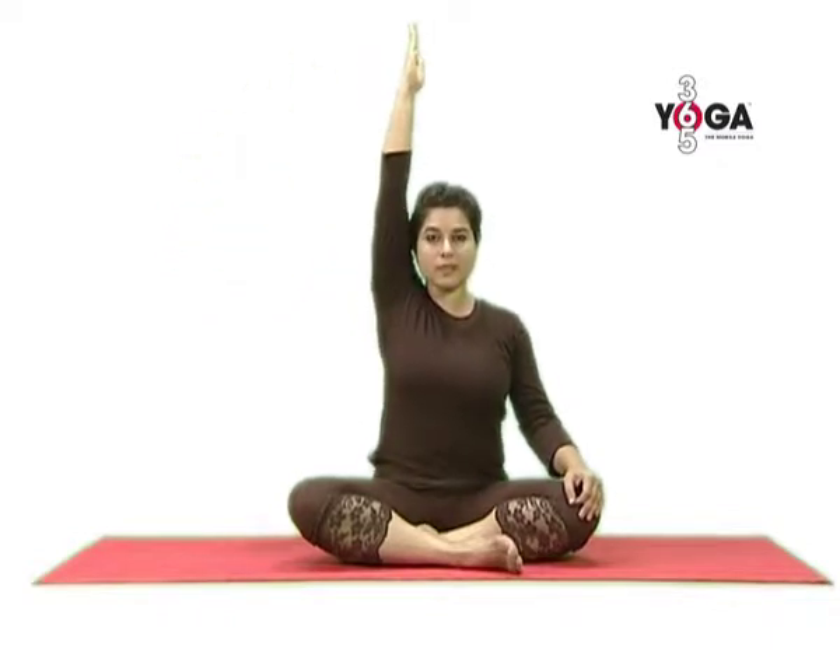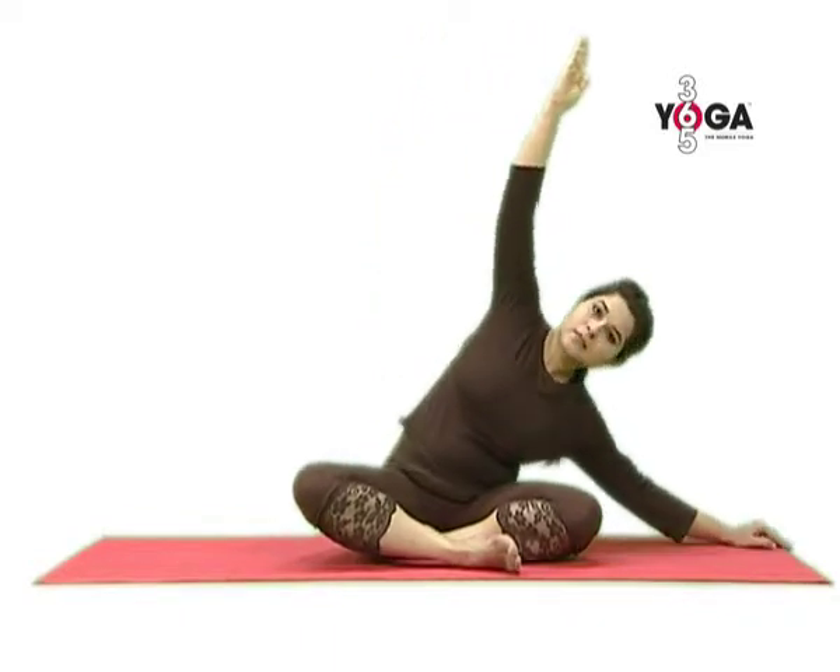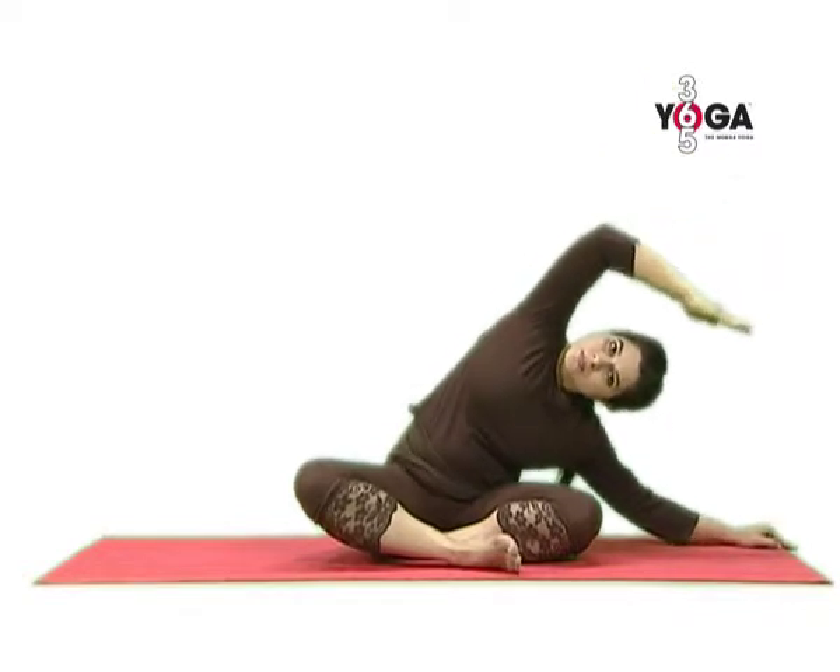Sit in Sukhasana on the floor and breathe in. Now raise your left arm to the shoulder and then take it all the way up, fingers pointing ahead, upper arm touching your ears, and breathe in. Place your right hand on the floor and walk your right fingers away from you, and now bend over to the right side.